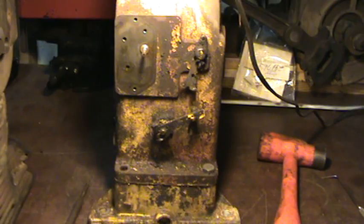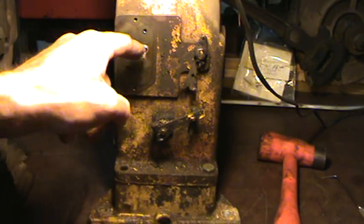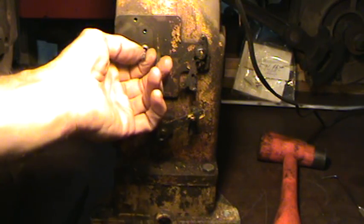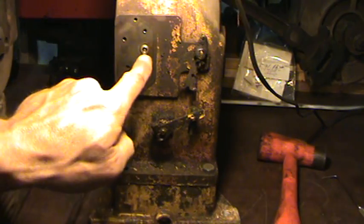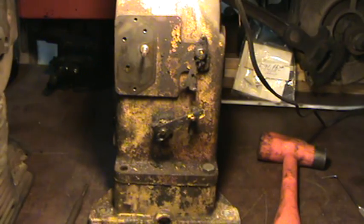The reason why we would need to change these is because over time your plunger can get worn out. And if it gets worn out, oil is going to get past it. The oil is going to come in and get all over your points and short your points out often.